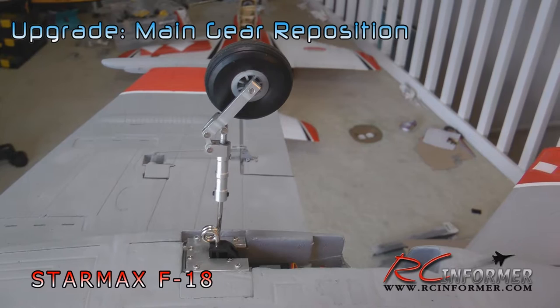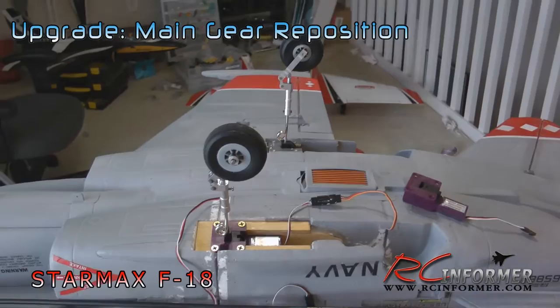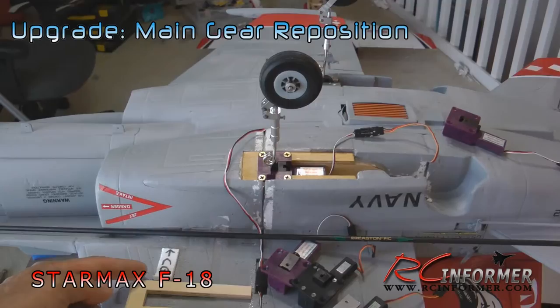Hey guys, Rich here at RCInformer.com. Thanks for checking out this video on the StarMax F-18. This video is going to show a much needed improvement to the landing gear, in addition to what I did in the last video — moving the landing gear closer to the center of gravity.